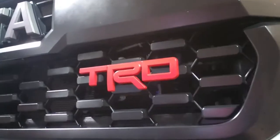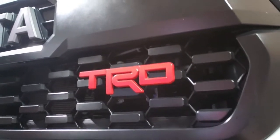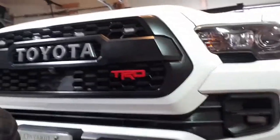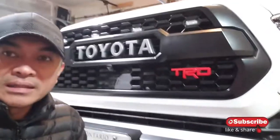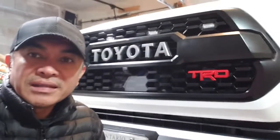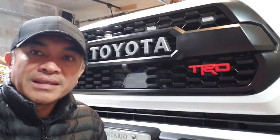We are all done. It's definitely a very inexpensive mod that adds a lot of character to my truck. I hope you like it — please hit like and subscribe to be in the know on what's coming up next. Until then, remember: if you can be anything, be nice.